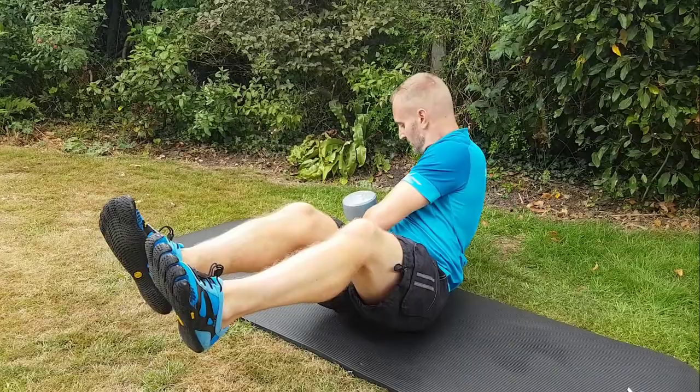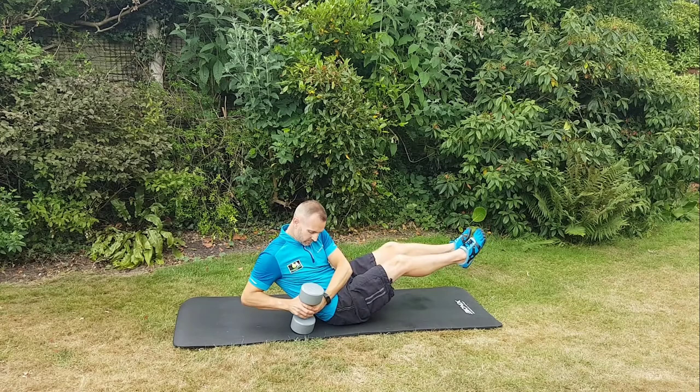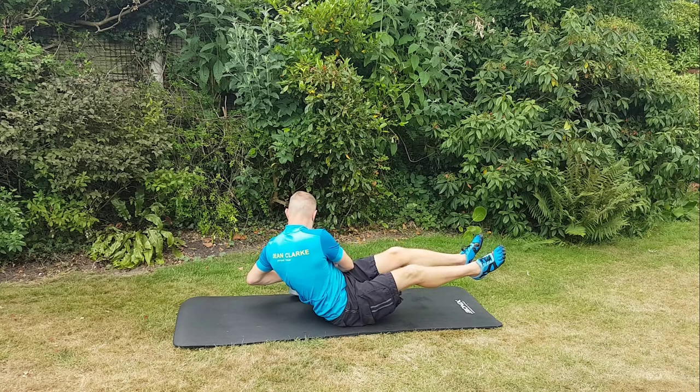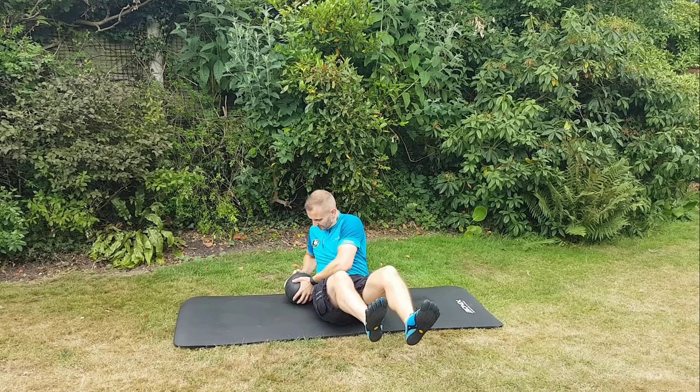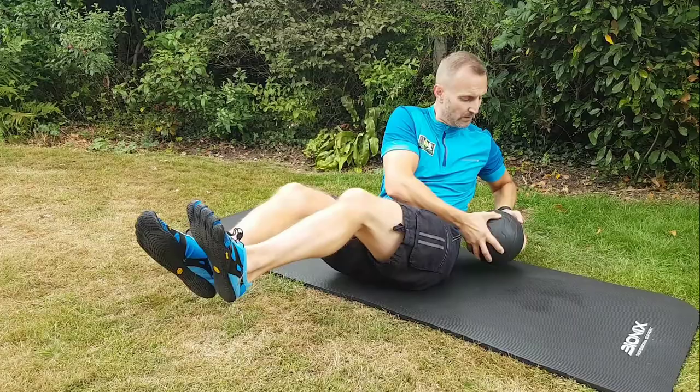Really twist all the way around. It's very important to keep breathing — you do forget on this one. Here's the same exercise but with a medicine ball, twisting all the way around, keeping your legs up. You really feel this digging deep.